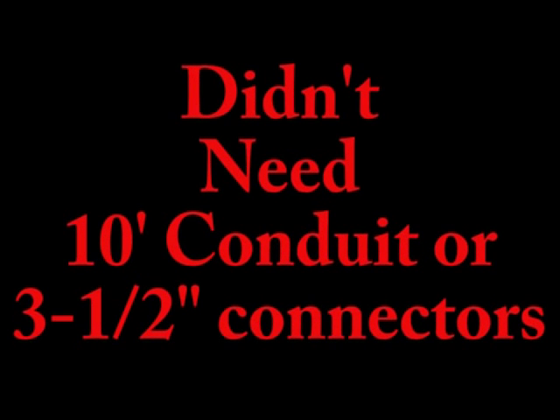I didn't need 10 feet of conduit but that was the shortest I could find. Also, I only needed one 1.5-inch connector with the set screw, but they came in a package of three.